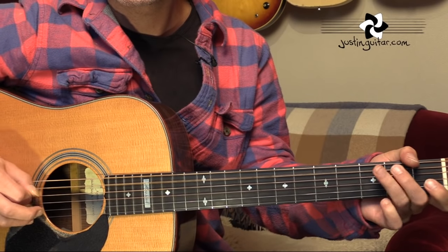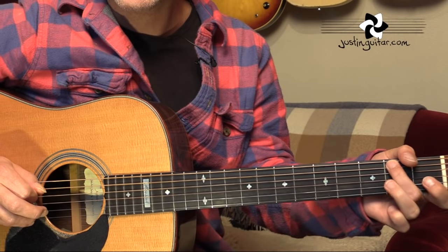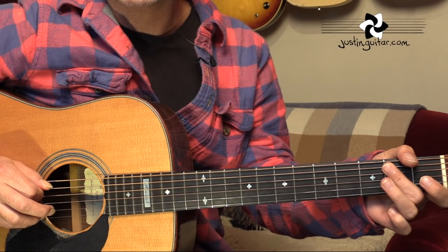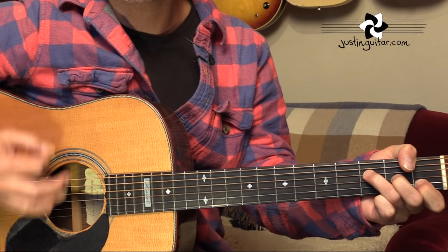Another common little variation is a hammer-on from the open A string, putting that second finger down on the second fret. Doesn't happen all the time, but it sounds nice when it does.